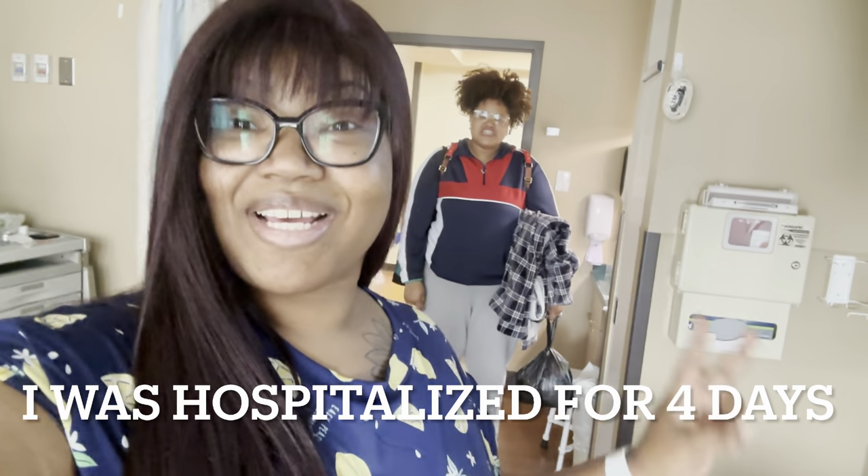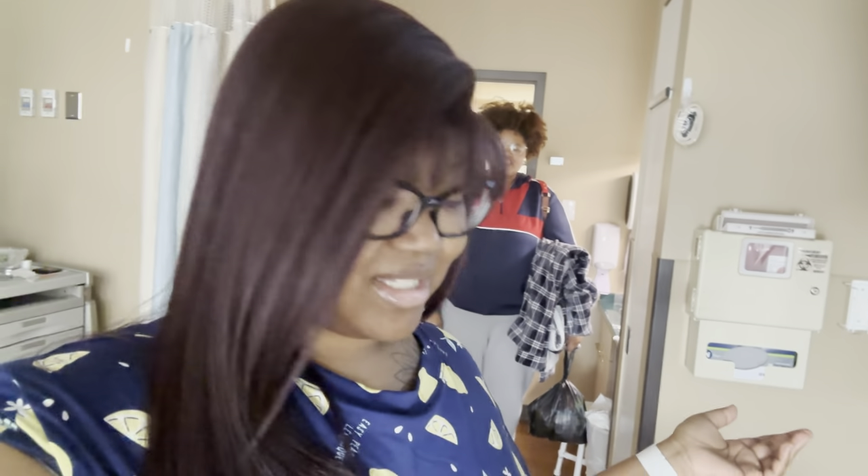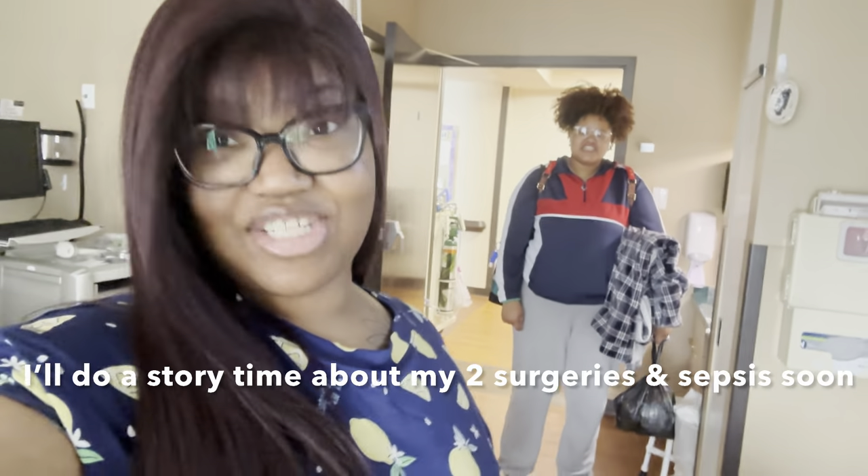After all of my trials and tribulations — yesterday was absolutely terrible. They had to call a rapid response on me and everything. But today is a new day and I'm feeling great, and I'm getting discharged home. My family is here; my mom went to go get the car and Imani is here holding all of my things. We're going to go home and I'll check back in when we get there.